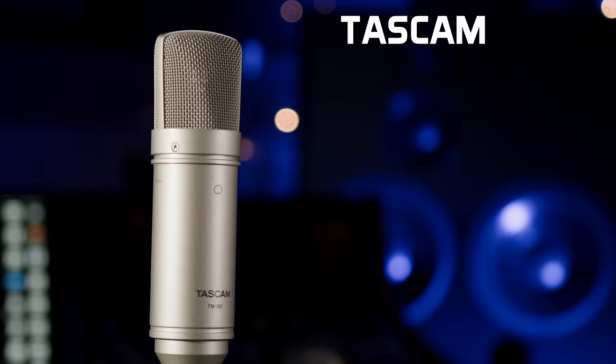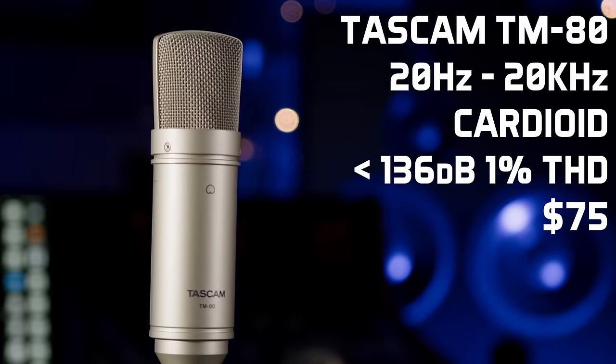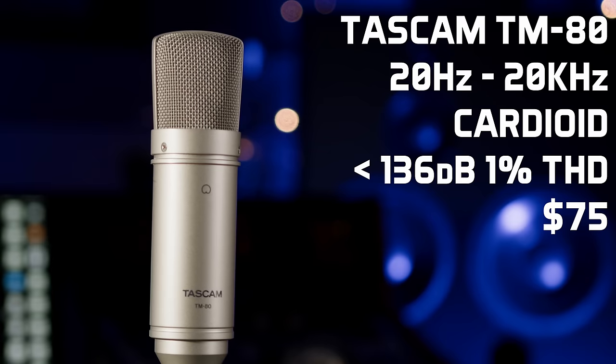Next up we have a microphone that we discovered entirely by accident but that has turned out to be one of our favourite super low budget mics of all time — the Tascam TM80. We bought one after spotting it in a clearance sale from a local electronics shop that was closing down, thought it was worth a punt for the price, got back to the studio, plugged it in, tried it, and immediately went back to the shop and bought their entire stock.